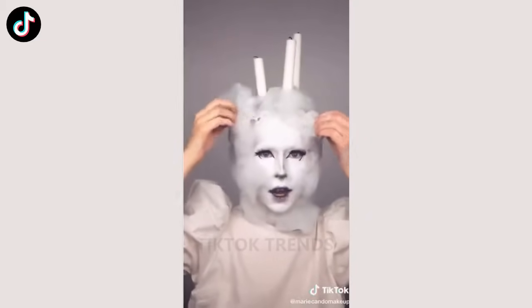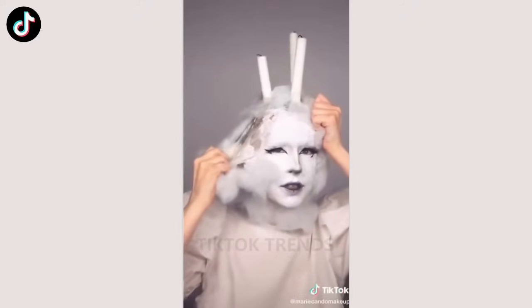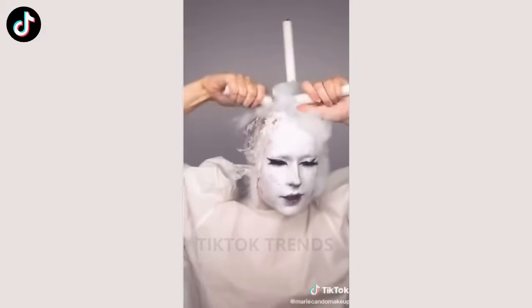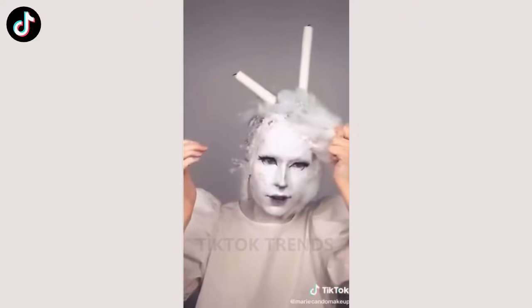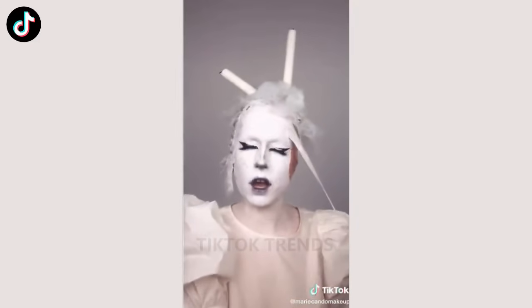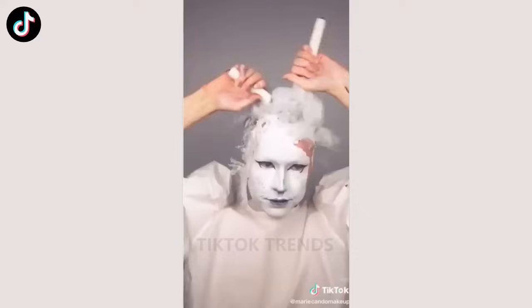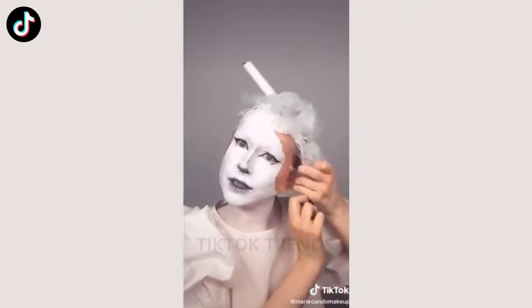I guess next step is just taking off this. I don't know how I'm supposed to do this. Oh gosh. Okay, these gotta wait. I gotta get off the cotton first. Okay, this is the most chaotic take off my makeup with me I've ever done. I guess it's time for lashes now. This is probably really bad for my skin as well.